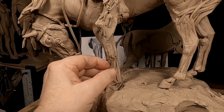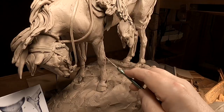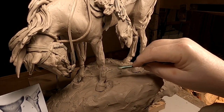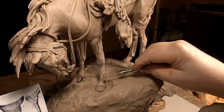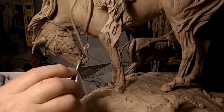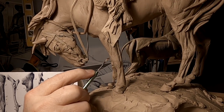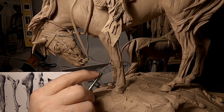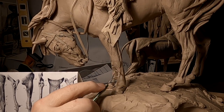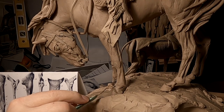Boy, this leg has taken me forever to get to this point. But I think I'm finally done with this leg on this side — though I've got to do the other side of the leg now. I've got a feeling this is going to take several days to do these legs, because it ain't easy. But then again, if it was easy, everybody would be doing it.